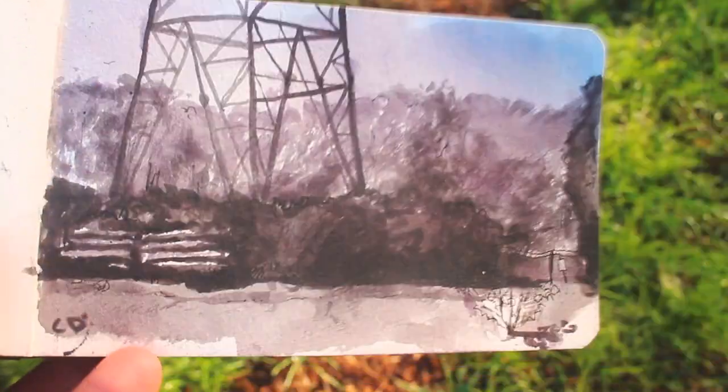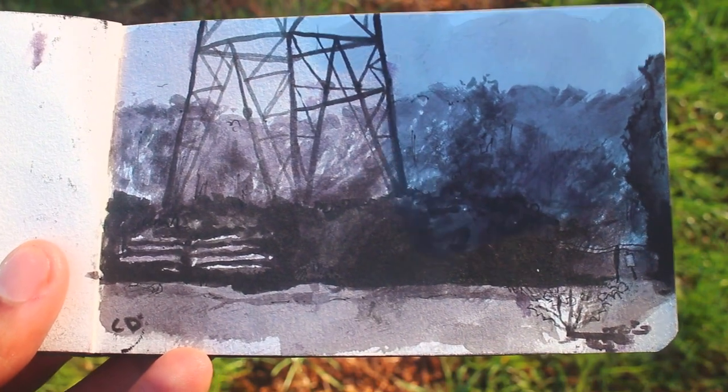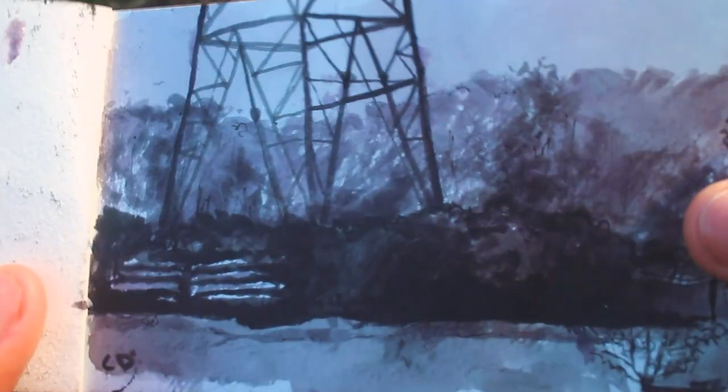This sketch is also kind of hard to look at. There are a couple things I wish I could have done better, but as it stands I think it's alright.